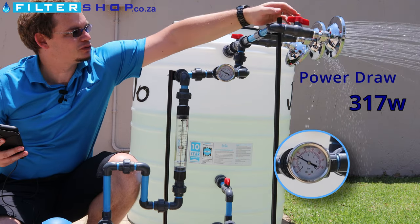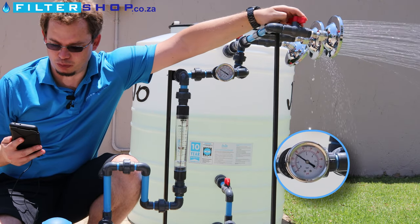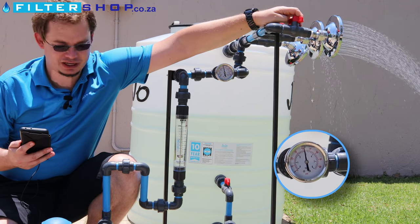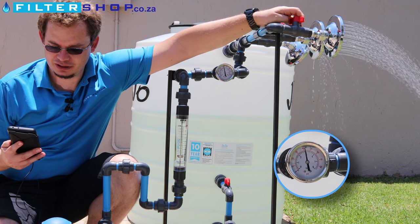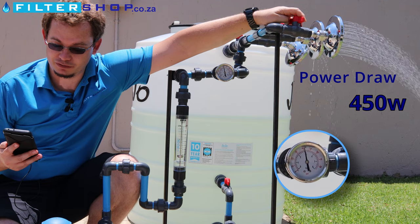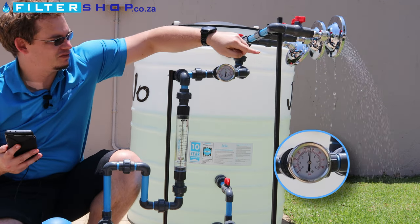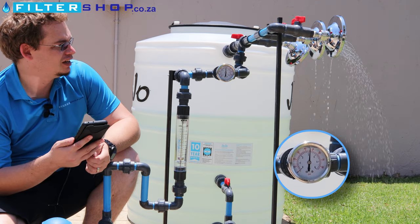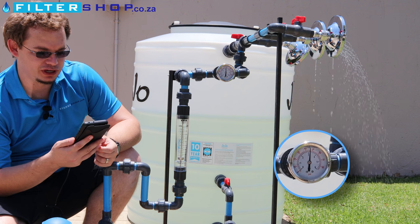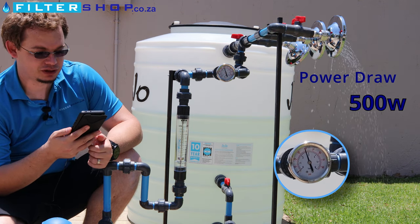With these dump pumps, what we've seen in the past is if you run them at a very low flow rate, they actually draw more power. Running it partially open, we're at 380 watts, climbing to 450 watts — going over its rated capacity. And if you have something very slightly drawing a little bit of water, like a filter system or appliance, we're seeing 500 watts on this little unit before it switches off.